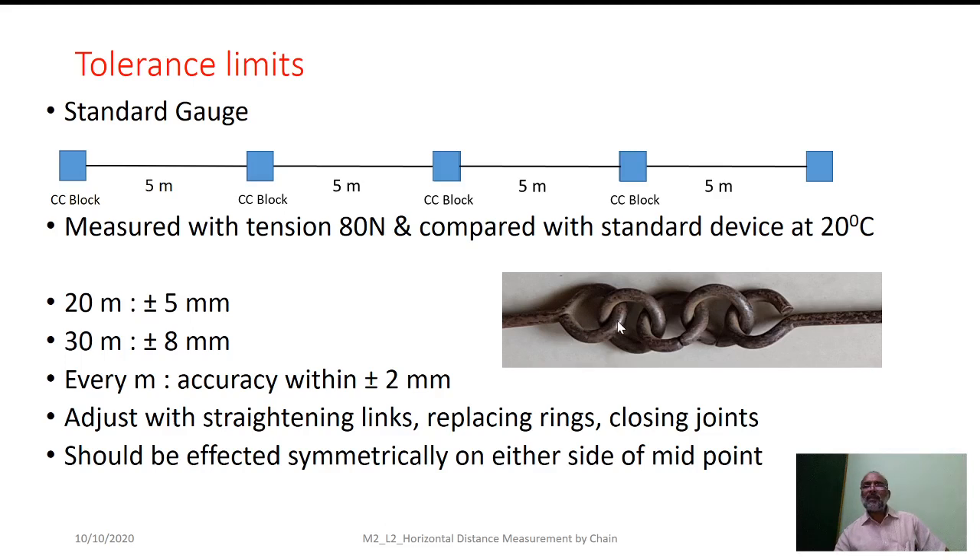The links are connected with three circular rings, and when joints are open or links get bent, adjustments are needed. To adjust the chain length, straightening of links, replacing rings, or closing of joints can be done in actual field conditions using simple tools like a hammer. It should be ensured that while replacing rings or straightening links, it is done symmetrically on either side of the midpoint; otherwise, intermediate fractions measured could be erroneous.